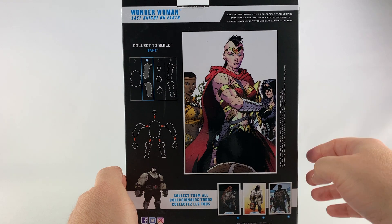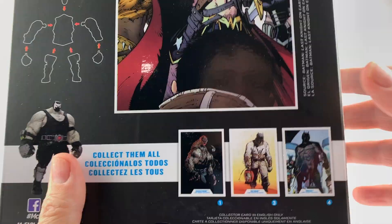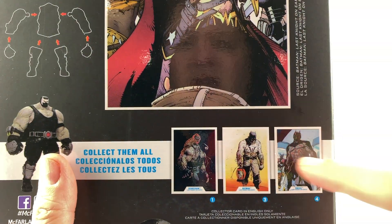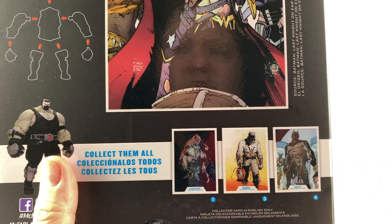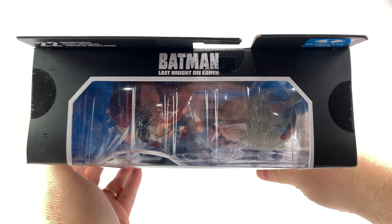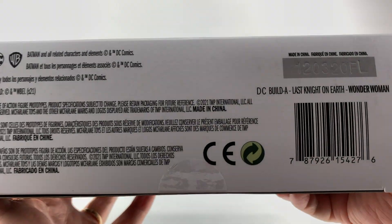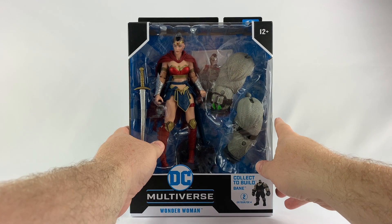The side of the package just features that cool Wonder Woman title. The back of the box features some fantastic artwork from Greg Capullo from Batman: Last Night on Earth. You'll also see three other figures in this wave, which include Omega Batman and Scarecrow. The sides and top of the box have a window into the packaging with the Batman: Last Night on Earth logo. The bottom of the box has the UPC in case you're looking for it.